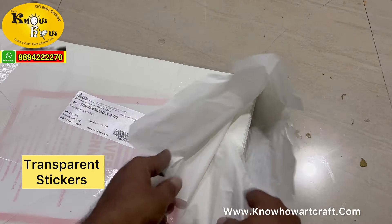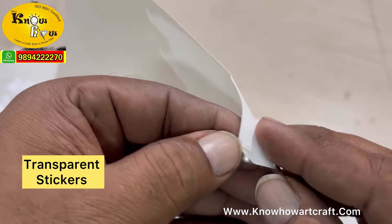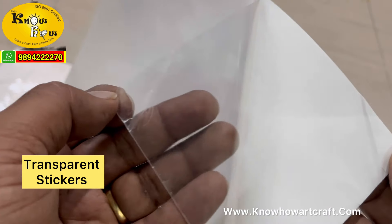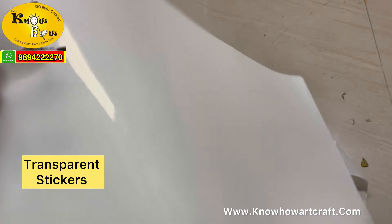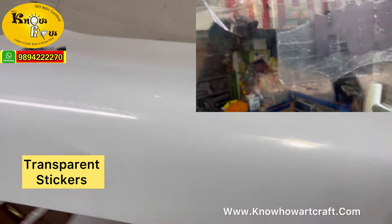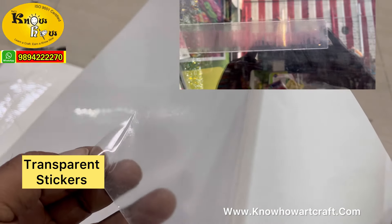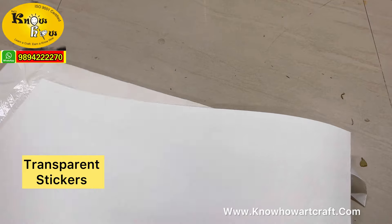You can buy this on our website knowhowartcraft.com. Finally, the most awaited product — this looks like white paper stickers but it is not. When you peel it, you can see the left side is transparent. You print whatever you need on the upper side with an inkjet printer and then paste it. This sticker is very popular especially in resin art. You can use it to display content on glass doors or products. The print absorption capacity and glossiness of this transparent sticker is very good and you can use it with inkjet printers from home.